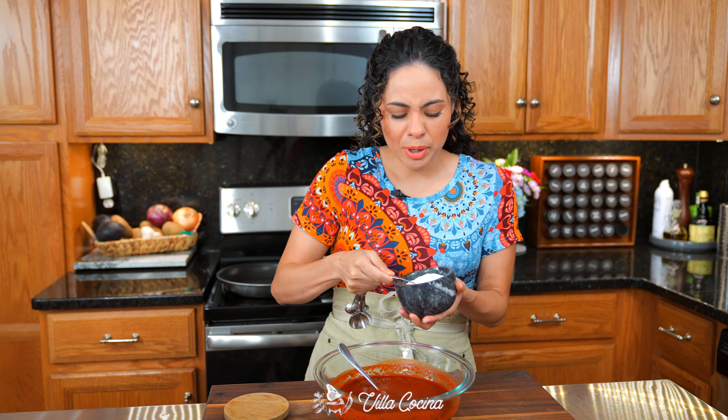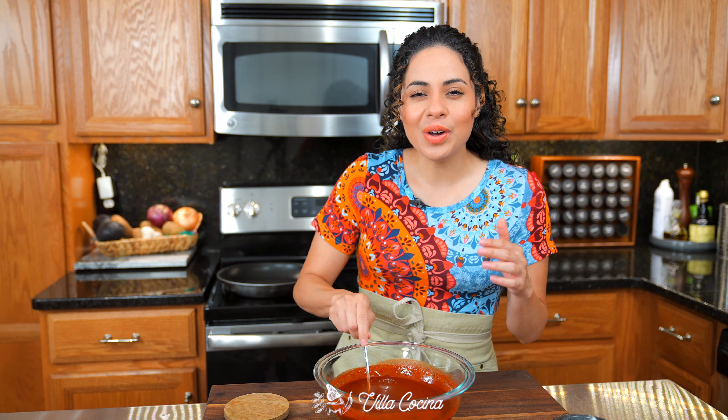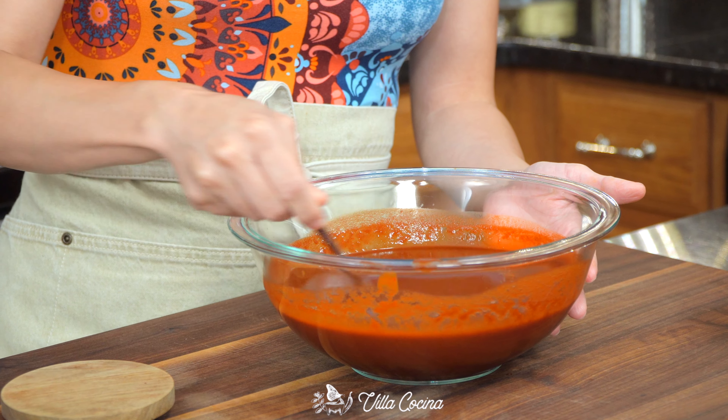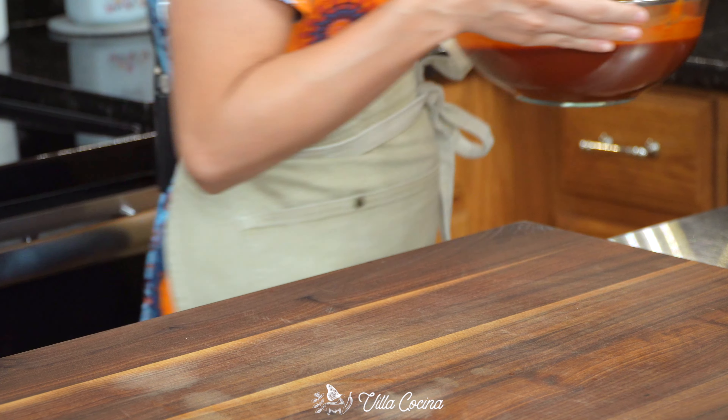Lastly, add salt to taste. I'm going to use two and a half teaspoons of kosher salt. This is what's going to give our enchiladas all their flavor, so make sure it has enough salt. Set the sauce to the side — we'll need it momentarily.